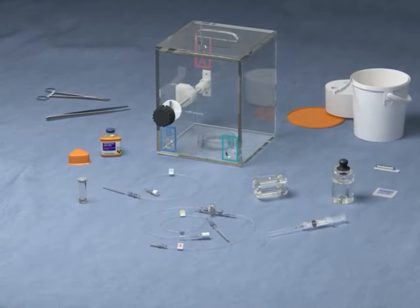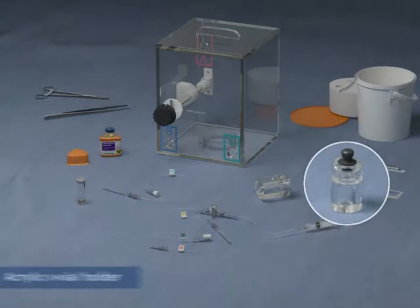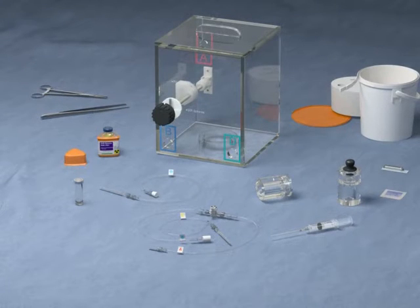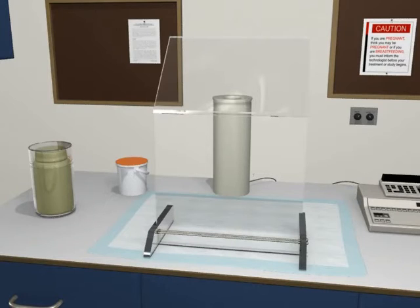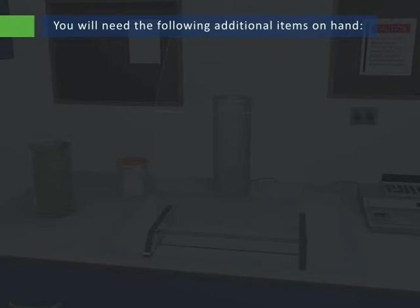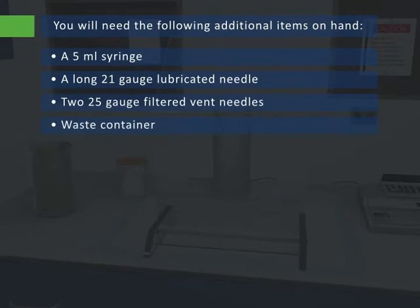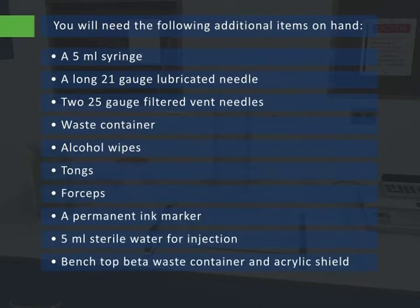The patient-specific activity is drawn from the shipping vial and transferred into the V-vial, which sits in its own acrylic V-vial holder. The provided syringe shield must be used to shield the syringe when preparing the dose. The V-vial holder can then be transported to the angiography suite where the patient will be treated. Before opening the dose, drape and prepare your work area behind the L-shield. You will need the following additional items on hand: a 5-milliliter syringe, a long 21-gauge lubricated needle, two 25-gauge filtered vent needles, waste container, alcohol wipes, tongs, forceps, a permanent ink marker, 5-milliliter sterile water for injection, benchtop beta waste container, and acrylic shield survey meter with beta probe.